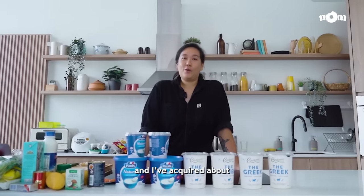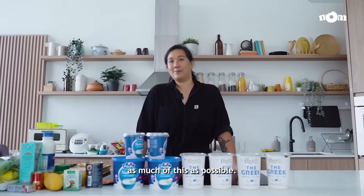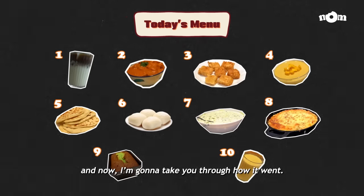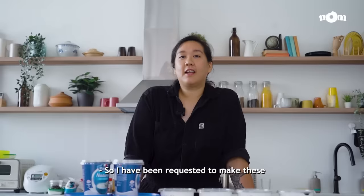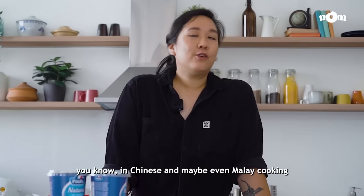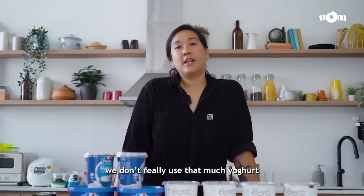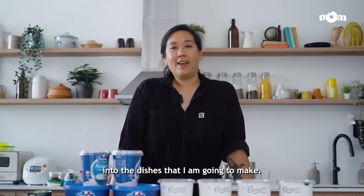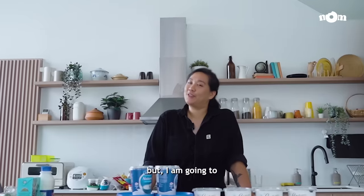I've just got back from the store and I've acquired about 10 kilos of yoghurt, and today's challenge is to use up as much of this as possible. So I've come up with 10 different recipes and now I'm going to take you through how it went. I've been requested to make these 10 dishes as locally inspired as possible, but the challenge is that in Chinese and maybe even Malay cooking, we don't really use that much yoghurt. So it is a bit difficult to incorporate all these 10 kilos of yoghurt into the dishes I'm going to make, and I am a little worried about being able to finish all of this yoghurt, but I'm going to try my best.